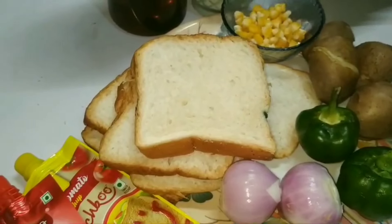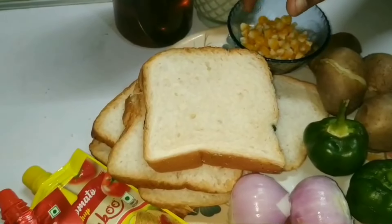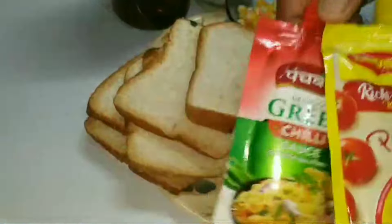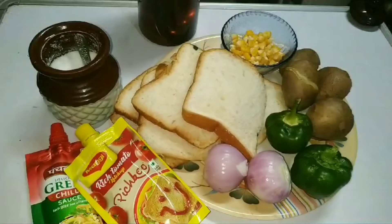The ingredients are: yeast, capsicum, potato (aloo), peas, and an egg.